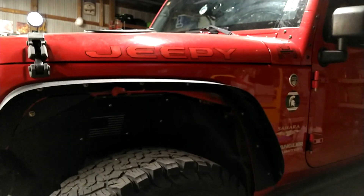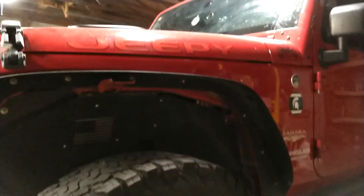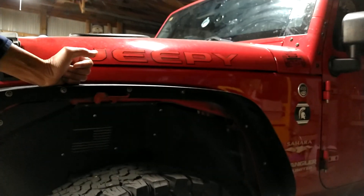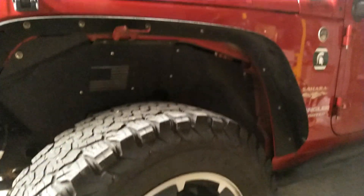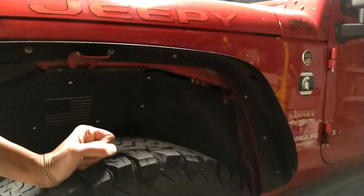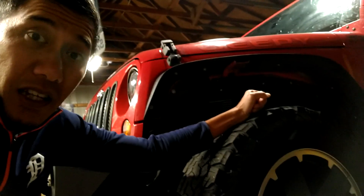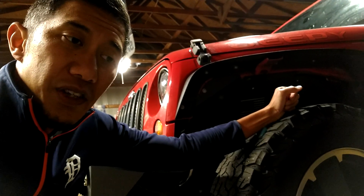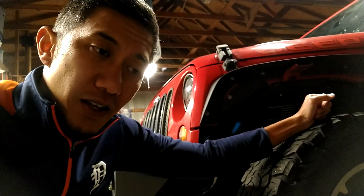Next up are the fender flares and fender liners — pretty nice actually. I wouldn't step on them since they're not that strong, but they protect the windshield from mud splashes when you go off-roading. I'm still on 32s right now — 255/70/18. Down the road when I get a lift kit, I'll probably switch to 17-inch rims and hopefully get 33s or 35s.